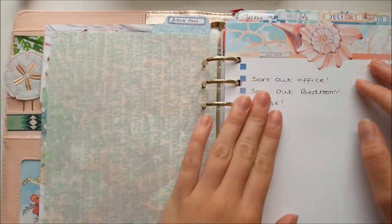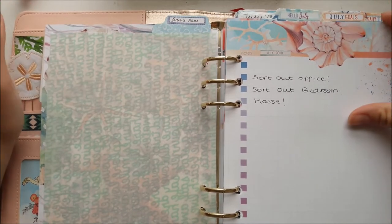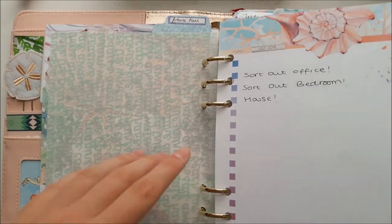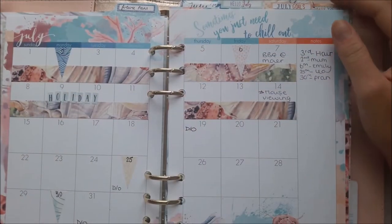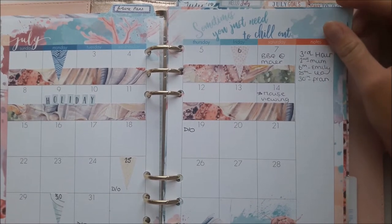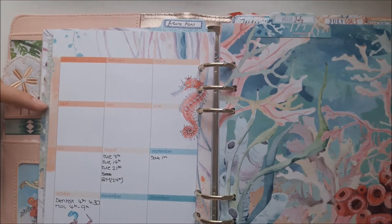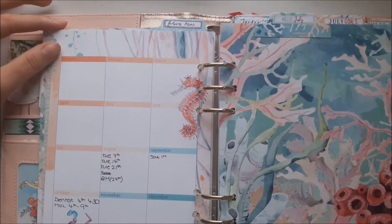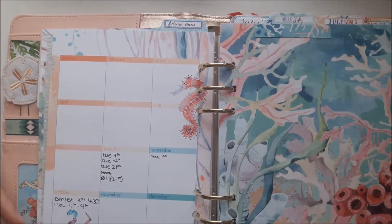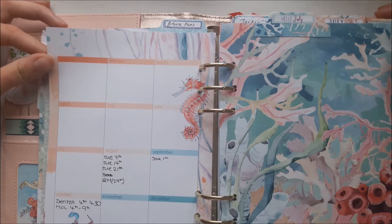It follows the same setup every month. My July goals are house, driving, and being tidy — I've had two weeks off and have been sorting my office and bedroom. My holiday is marked off on the month at a glance page, which stays open on my desk. On the back is the future plans section — this month I've written days off and dentist appointments rather than birthdays since I know those by heart. I feel like I could do something better with this page but haven't thought of what yet — any ideas welcome.